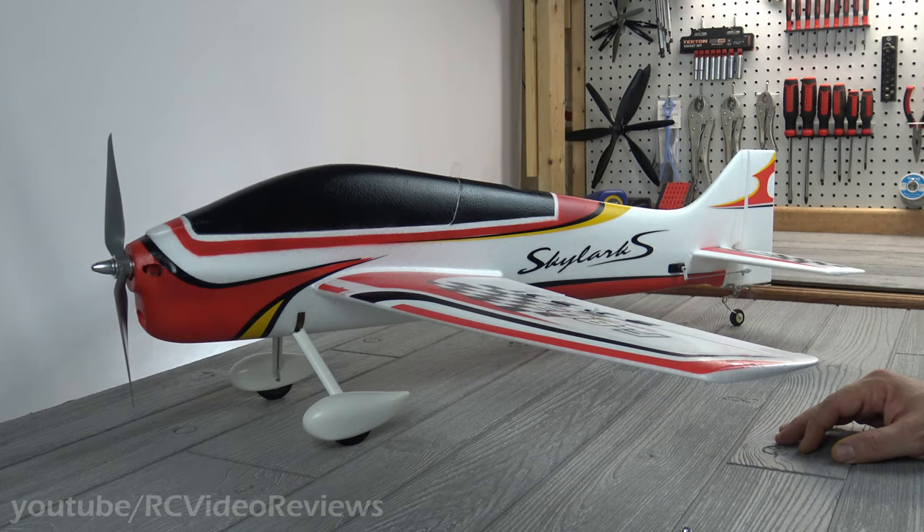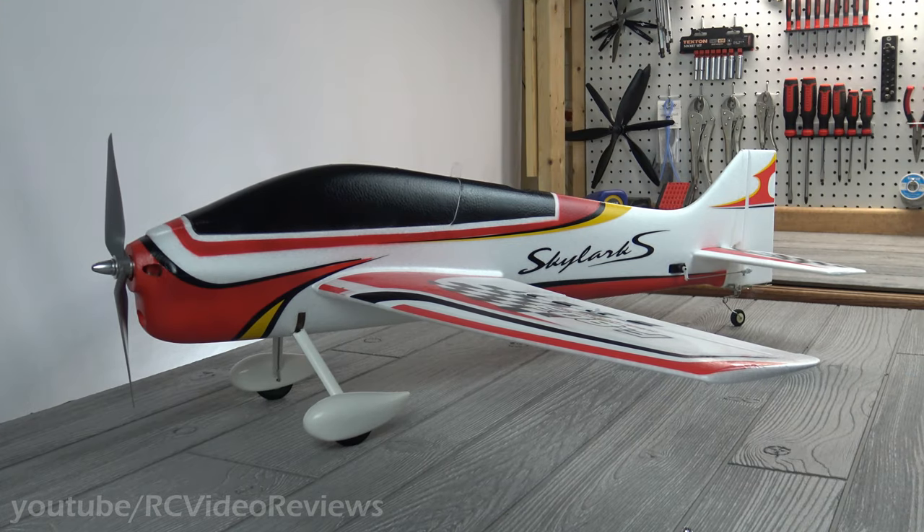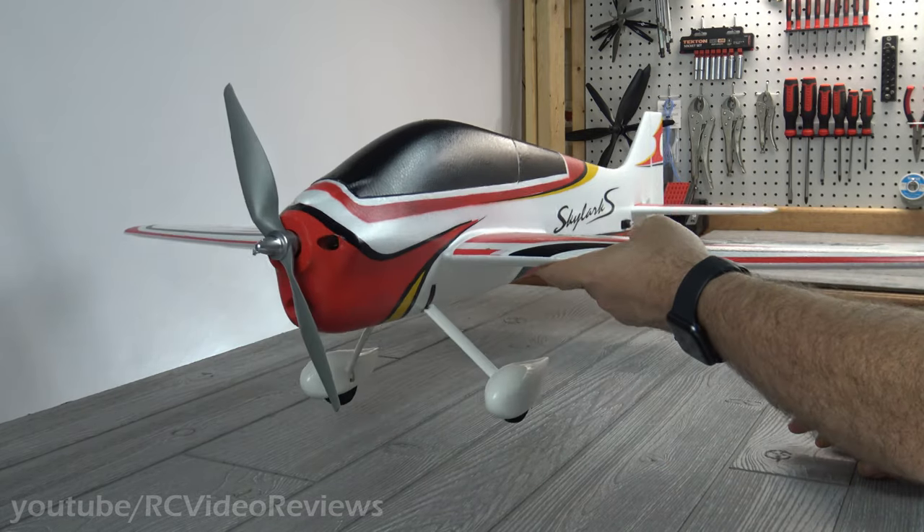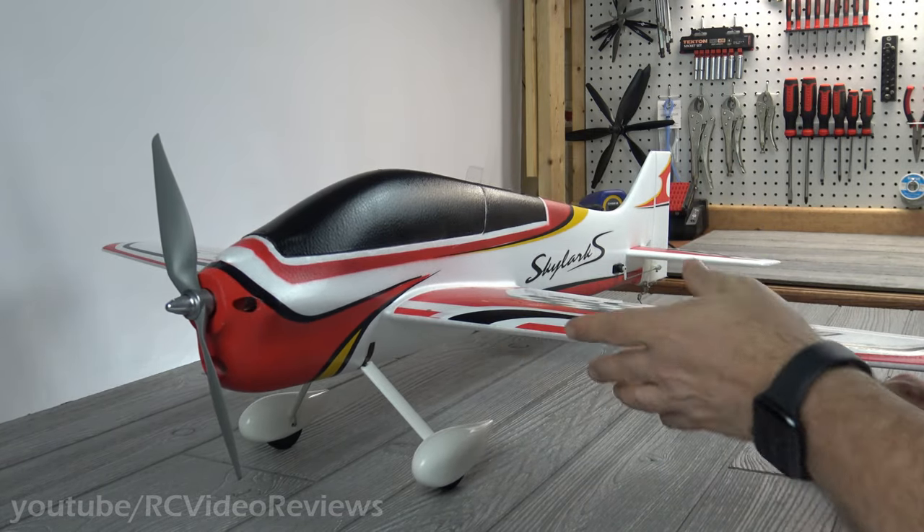I've got a lot to cover on the Skylark S, but before I get into it, I just want to remind you guys this is a $70 airplane and there's a kit version for $40. Had I known what I was getting, I would definitely opt for the kit version and use my own hardware. There's some good, some not so good, but nothing insurmountable or what I would consider a deal breaker.